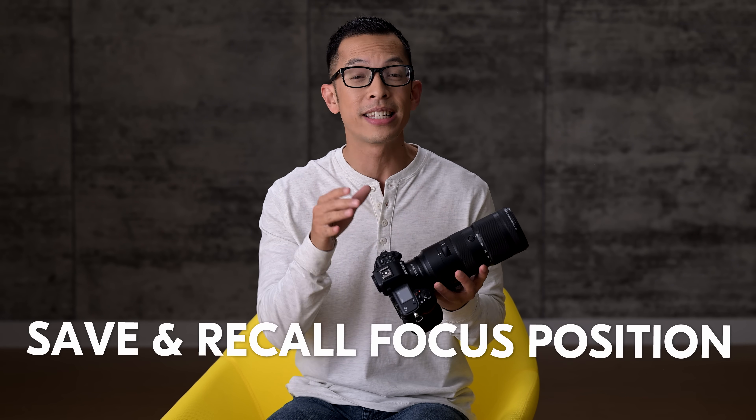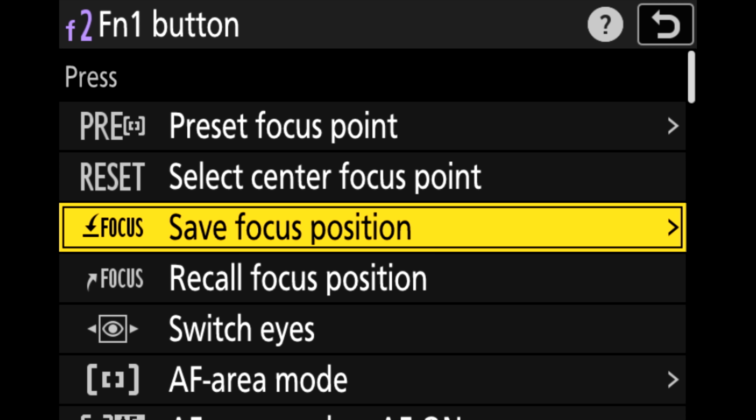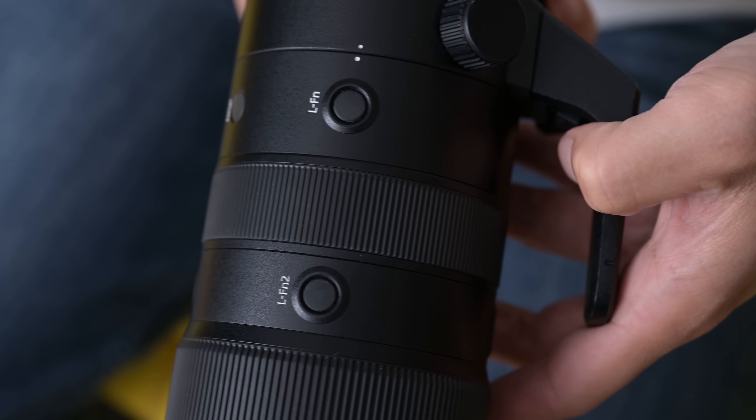Did you know you can select and save focus positions in your Nikon Z8? Save and recall focus positions is a super useful feature which lets you register one or more focus positions and quickly jump straight to them at the press of a button.